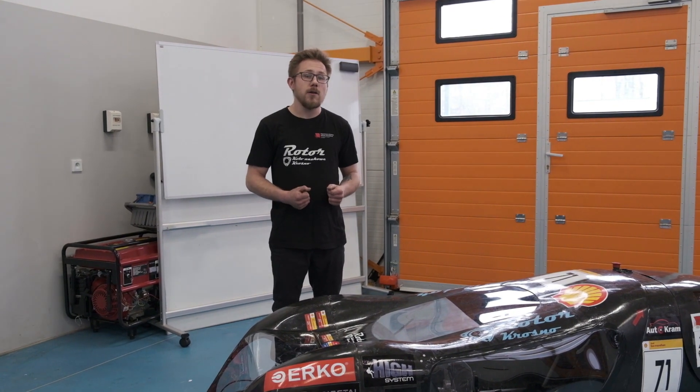Hello and welcome to TeamRouter's Virtual Inspection video. My name is Michael and I will be your guide.